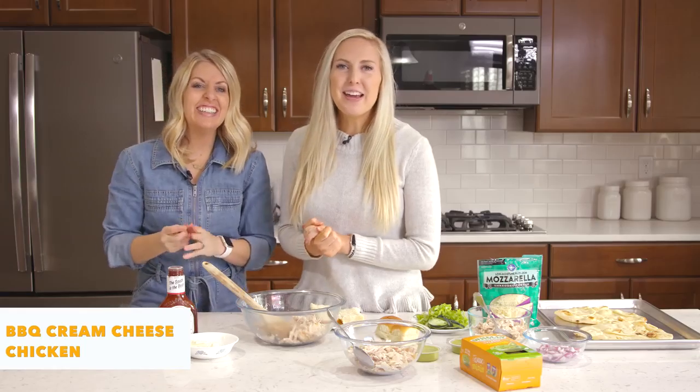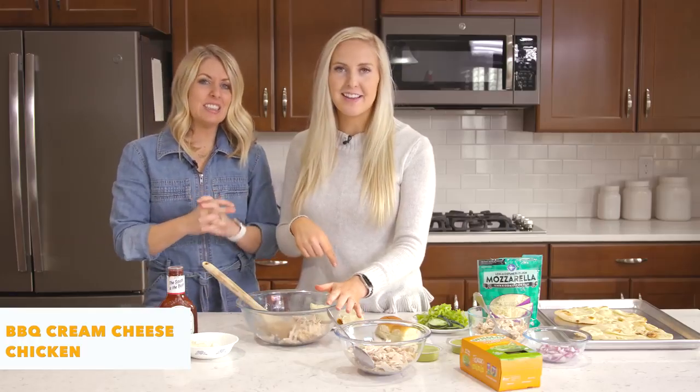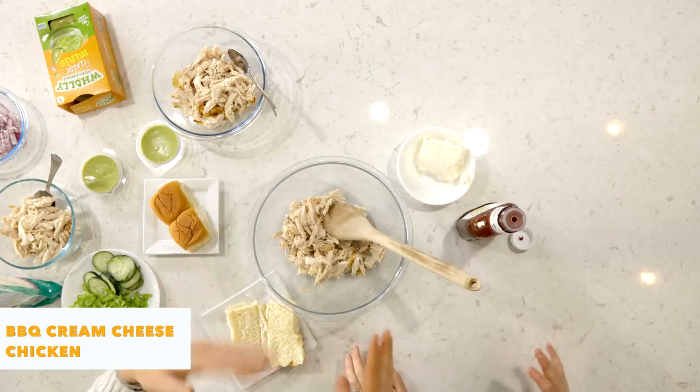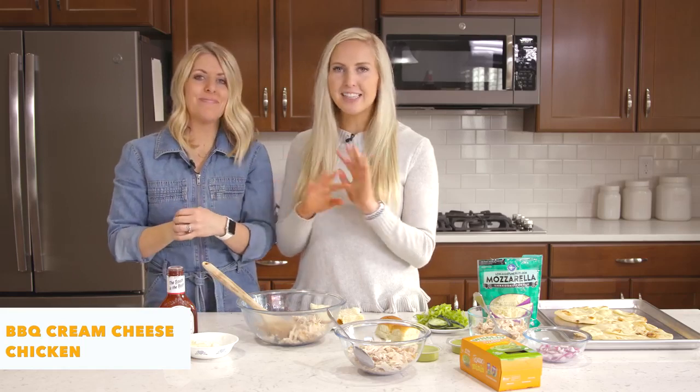The first thing we're gonna make is our creamy barbecue chicken sandwiches, and these are super easy to make. They're literally three ingredients, and then you put the rolls on them, but you can also use lettuce wraps, tortillas, put it on some salad, a pita — really anything you can do.